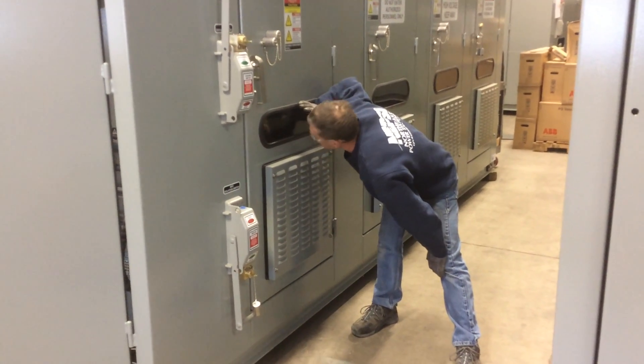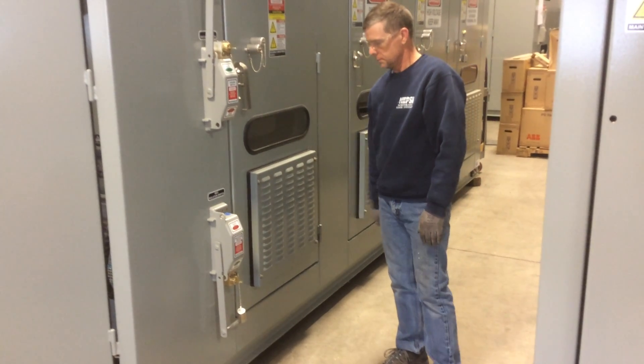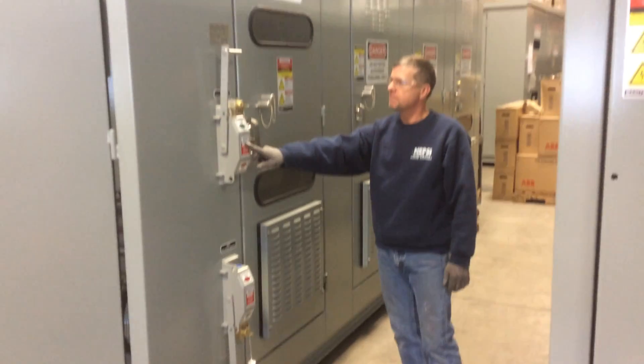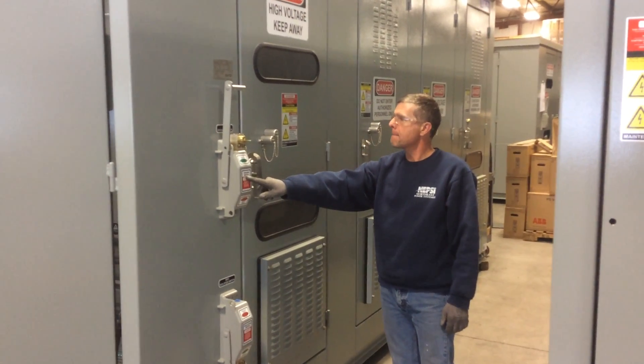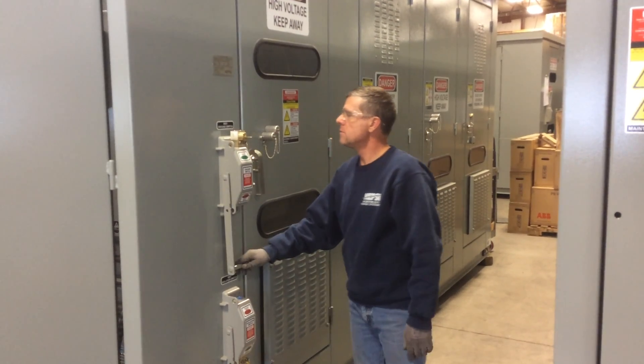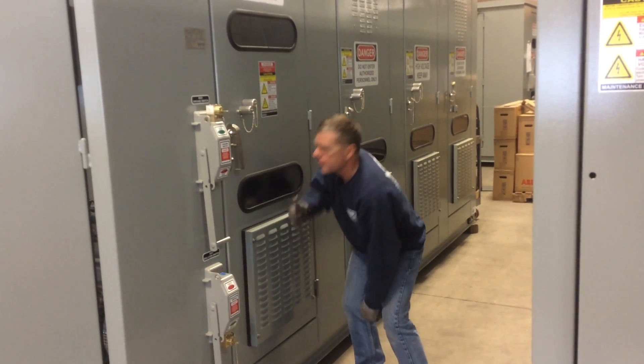There's an access window providing a visual indication that the switch is open — we need to check that. Once that's confirmed, it will allow the ground switch to be operated. We'll do that, and again we need to look through the window to confirm that the ground switch is closed in.